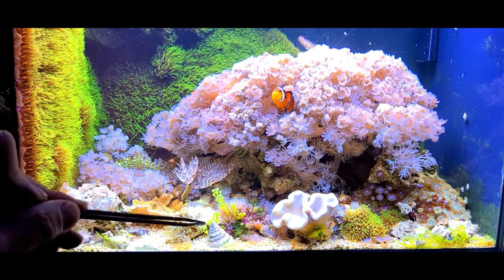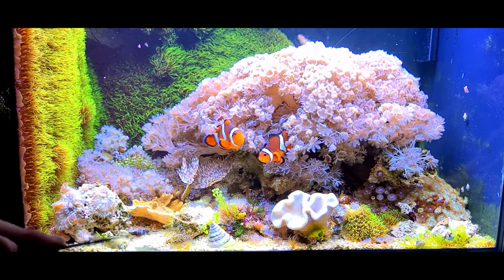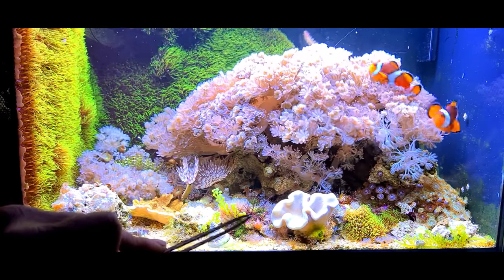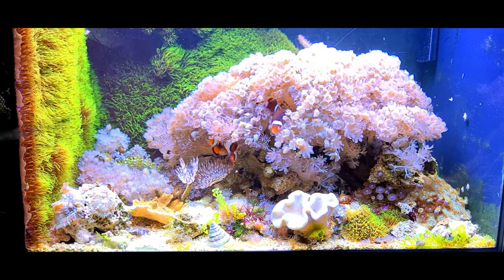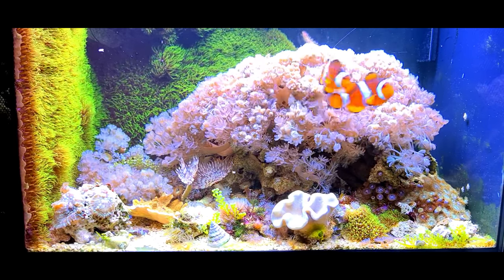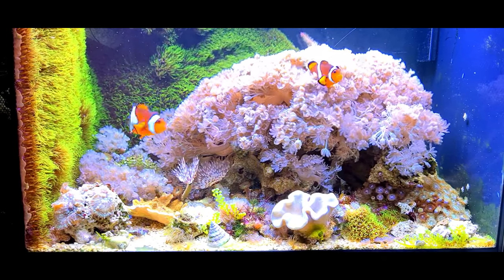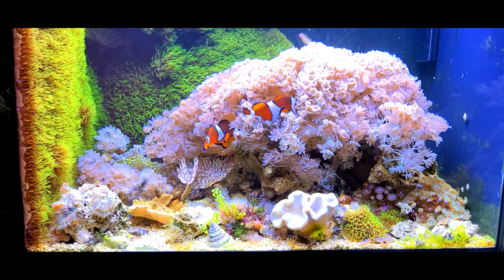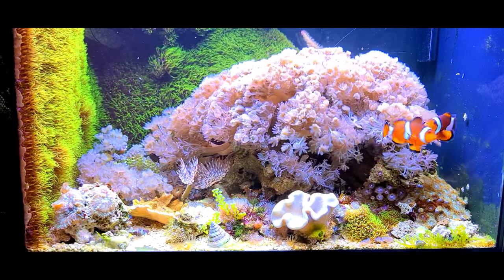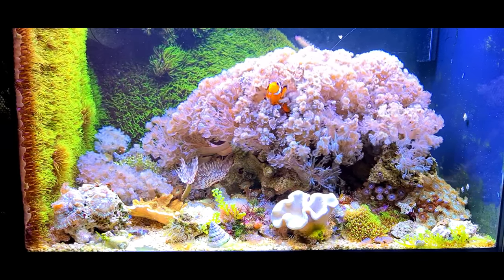Last time I showed you this tank I had quite a lot of different algaes in there. I've still got some grape caulerpa and some other small different types - like little sea lettuce and a bit of bryopsis weed, which can be a bit of a nuisance, but it seems to be okay on that one little rock. There's some other little red streamer weed there I'm not sure what that one is. There was one piece that literally grew that big - I completely forgot to take a picture of it - and I took it out and put it in one of my other tanks in my coral room.